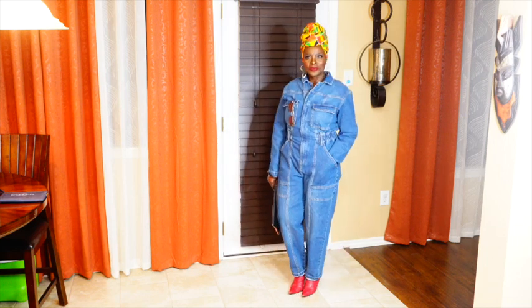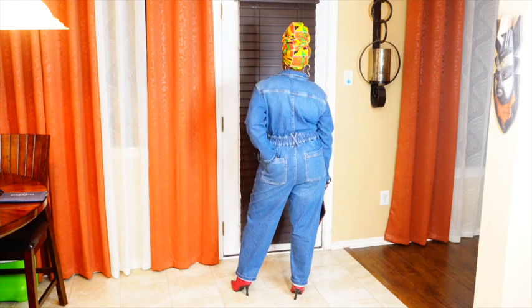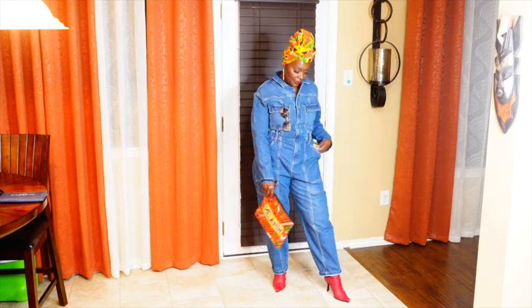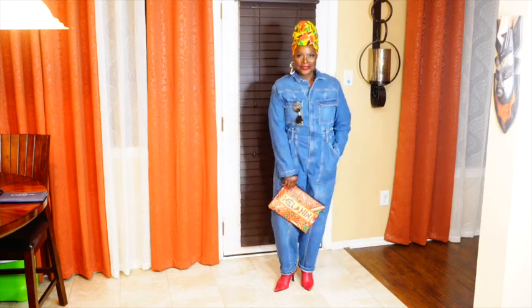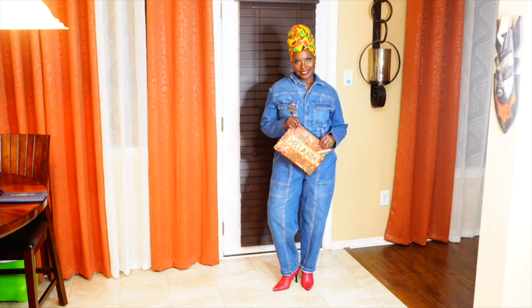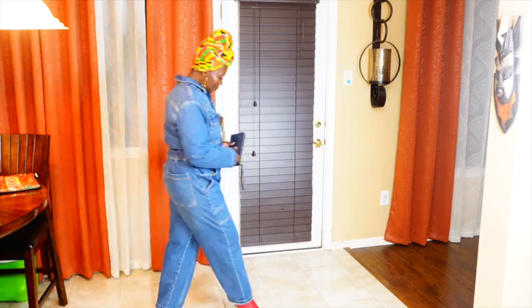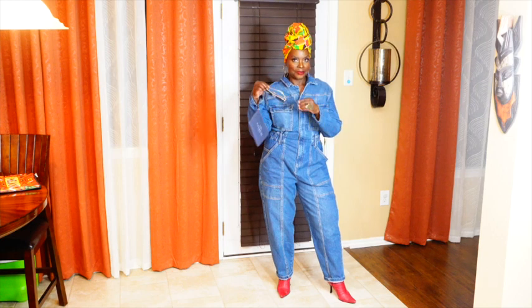It's by the brand Universal Thread. It's very thick, very heavy quality. It has pockets both in the back as well as in the front — the two at the top — and they're all working pockets. I just paired it with some old red pointed boots, my Melanin purse, and yeah, it's very cute. If that's a little too much color for you, I also have a little Coach wristlet. Denim on denim is on trend right now. I got this in a size 10, and it also comes in black.